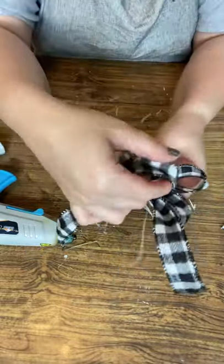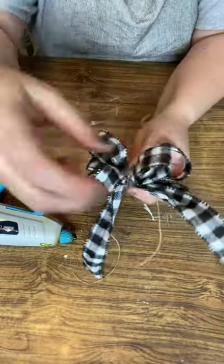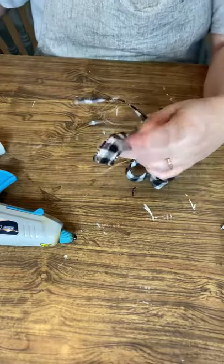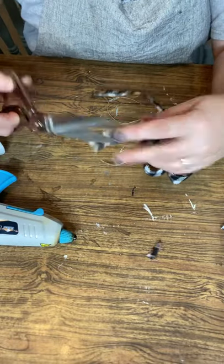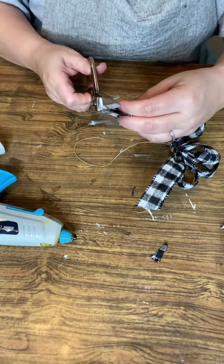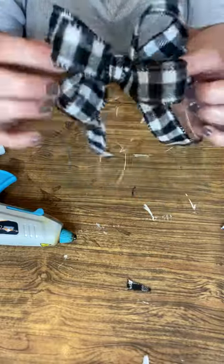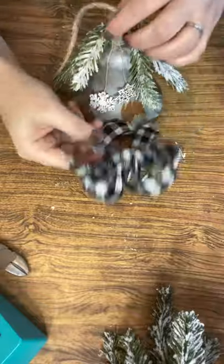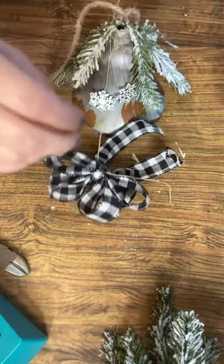There's the back with your string, and there's the front. You just use your fingers to shape it and start pulling it out — and it is so pretty. Then I'm angling the ends, the tails of the bow, to give it a little tail.